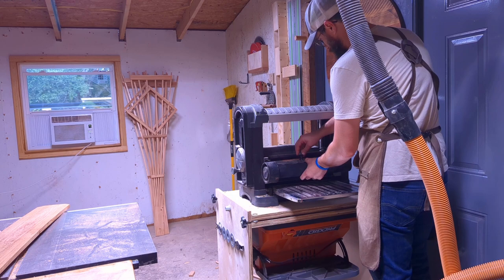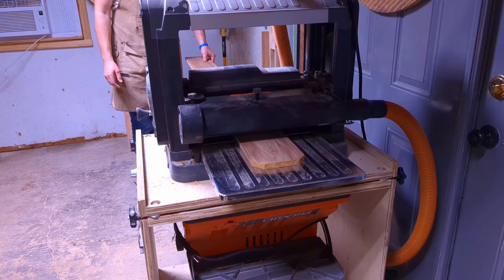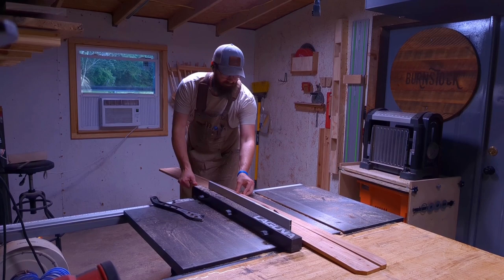First, I took this planer and planed the picket. Planing isn't necessary — I just did it to clean the board up a little bit. It really brought out that dark tone in the cedar and made it really nice and easy to finish by the time I got to the end of it.